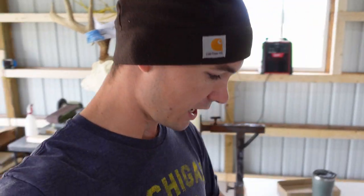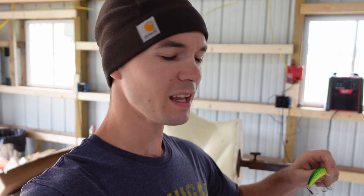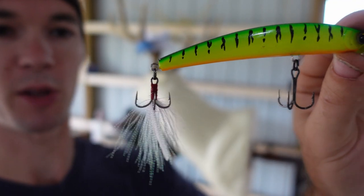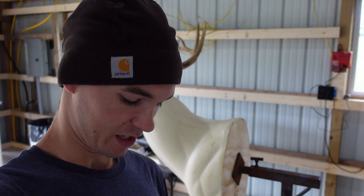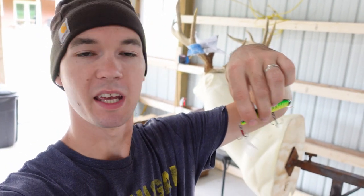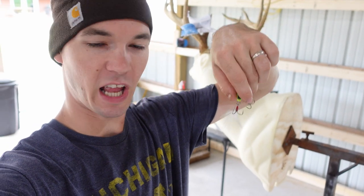So today we're going to talk about jerkbaits, and one of the things that I love to do that I've just started doing more recently is dressing up that trailer hook. It just adds so much when the back end of that lure has got some white flash to it, whipping around, because the back end of that jerkbait or stickbait has so much movement. You throw a little white tail on there, and it just adds — especially in dirty water. I think it really helps the fish see it and can really get them going.